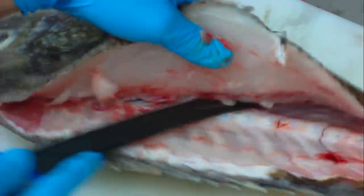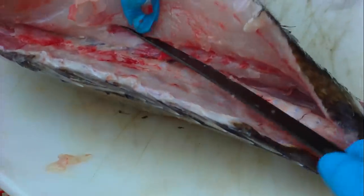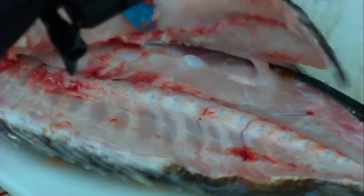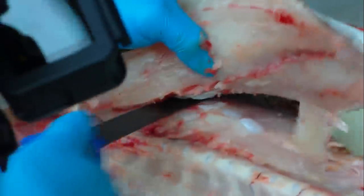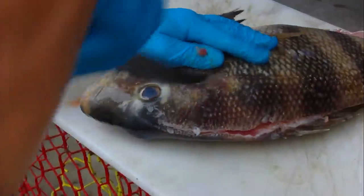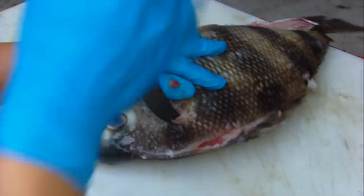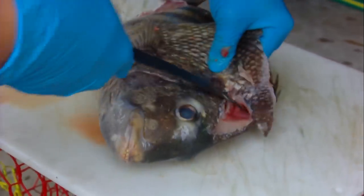I'm wearing gloves because I had a cut on my hand and I don't want to get fish slime on it — doesn't mean I'm a sissy. Now I see there's a bone right here, I just take my knife so you can get that head meat, fire it off all the way down, and there you go.